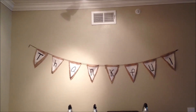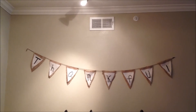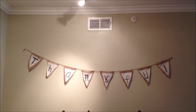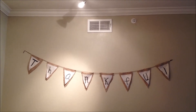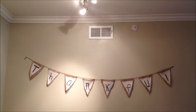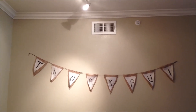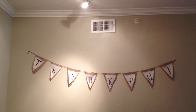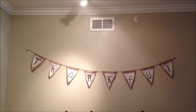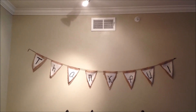Hey guys, so today is Pintober Day 10, and I just wanted to make a quick video to put up today. This is a banner that I made — I did find the idea on Pinterest, but I made it last year — and I'm going to go over there in a second and show you a little closer detail of what I did. I'll just explain it real quick.